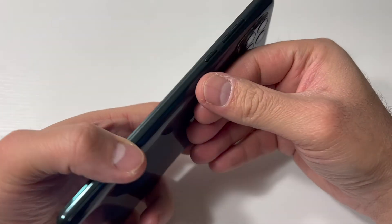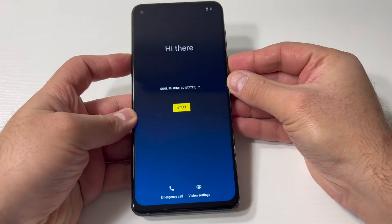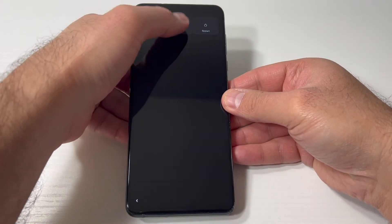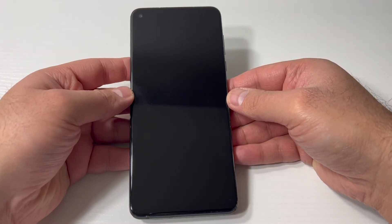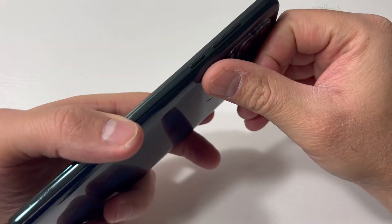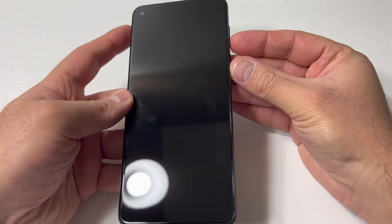First thing you want to make sure the device is completely turned off. Press the power key and hold it for about a couple seconds, then tap the power off on the top. Make sure the device is completely turned off. You would need two buttons to perform this, which are the power and the volume down key.